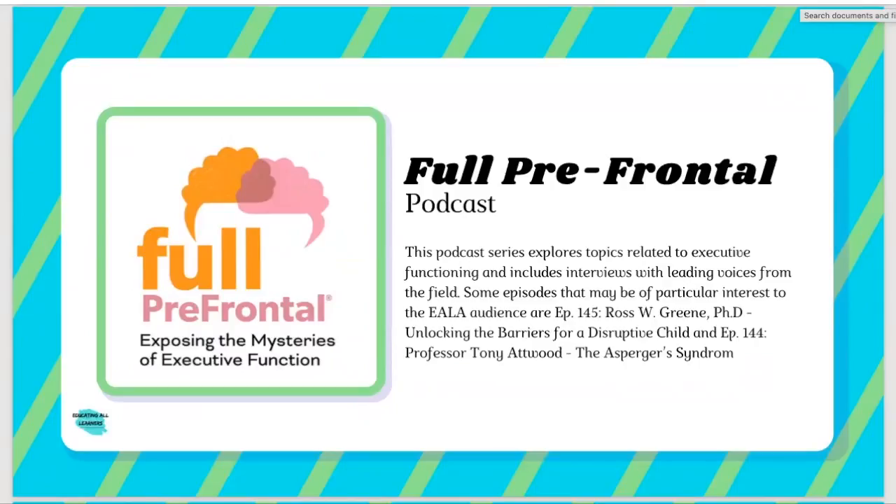The first thing we have is a podcast called Full Prefrontal. This is a podcast all about executive functioning, which we know can be a struggle for many students, including those with disabilities. The reason we highlighted this out of all the executive functioning resources on the site is that it approaches the topic in a number of really interesting ways, mostly through interviews with experts from the field. It also approaches it sometimes from a family lens, so you may find resources in this podcast that you can share with families to make life a little easier not only in the classroom, but also at home.